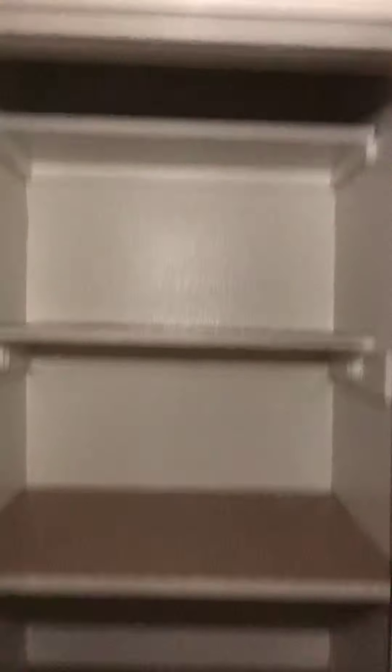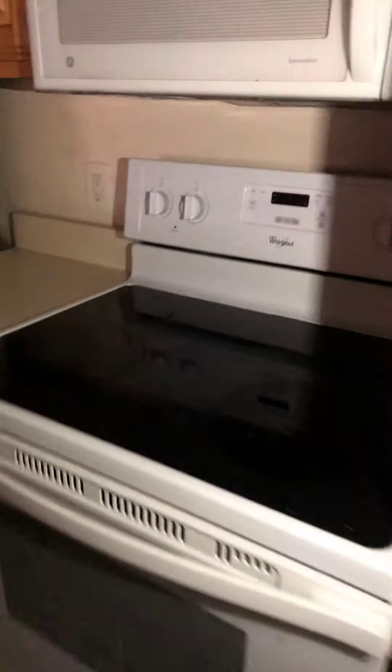Pantry door — just clean, possible paint if needed. I think I can see a difference in color there at the pantry. It's in good condition; let's just clean and touch-up paint where needed.